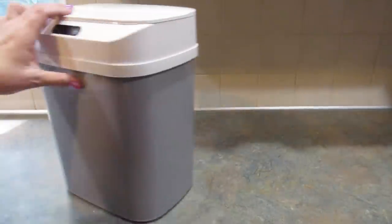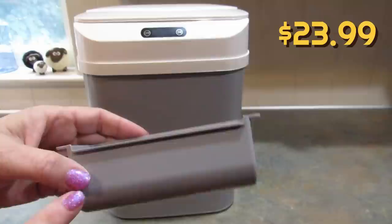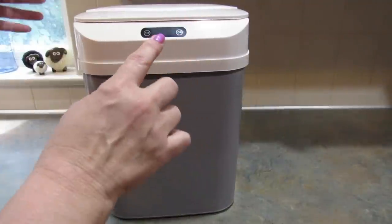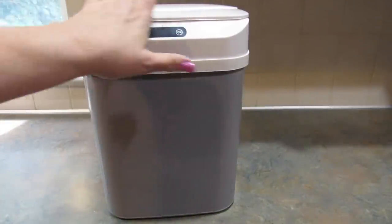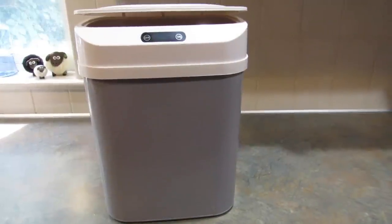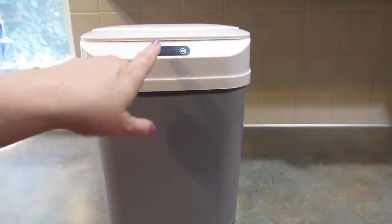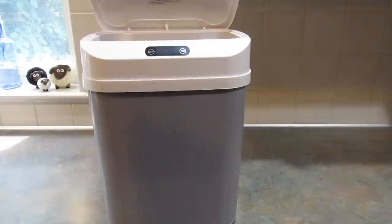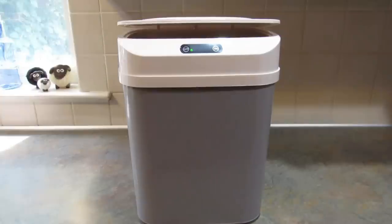Next, I picked up this smart sensor trash can. It came with a little piece you can put inside to hold the trash bags, but I'm not going to use that. So I put the batteries in, turn it on, and when you wave your hand in front it opens. I'm not quite sure why it doesn't open all the way — it could be that little gear needs to be adjusted in the back. I'm going to have my husband look at it because he is way handier than I am.